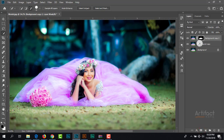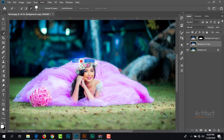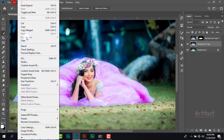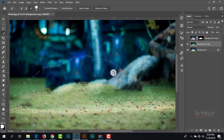We just need to select the subject again by pressing Ctrl and clicking on this layer mask area. Now we should uncheck this layer and click on the background copy layer. I'm going to Select > Modify > Expand around 15 pixels. We will give Content-Aware fill to remove the subject from this layer — therefore I'm going to Edit > Fill and give Content-Aware. Here the subject is vanished. Now we can deselect it.